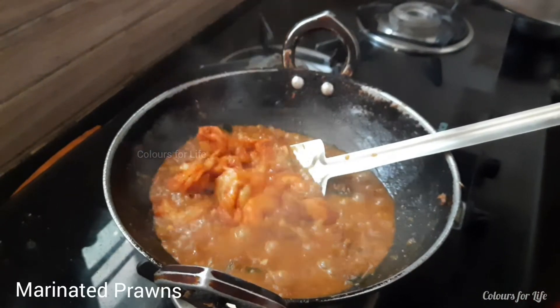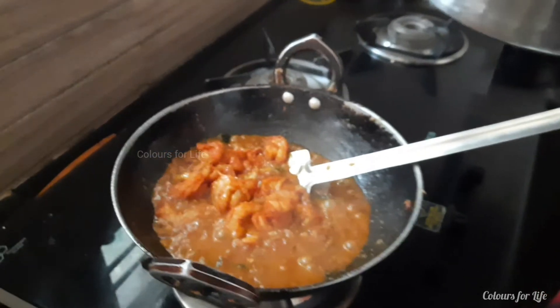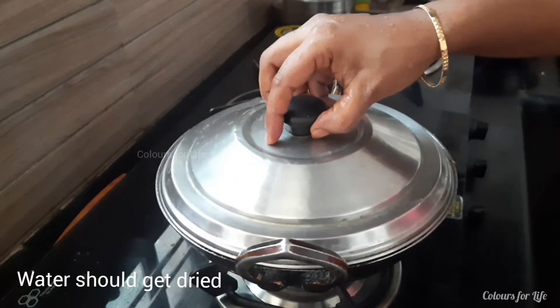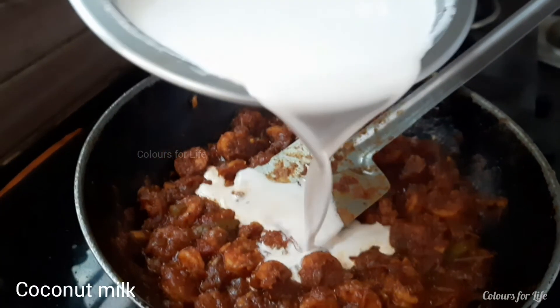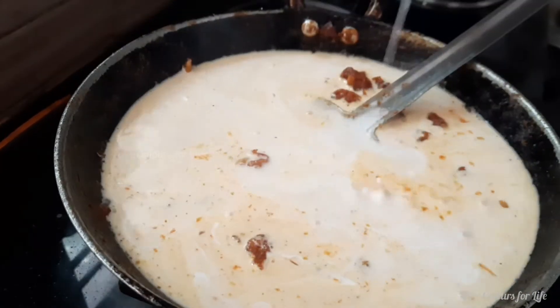It's time to add the prawns. Add prawns, mix well and close with the lid. Add coconut milk, stir it well. Let the mixture blend together.